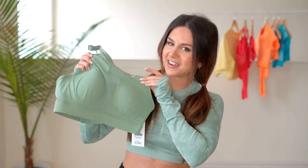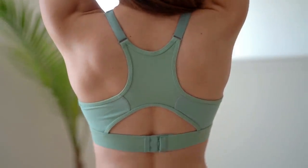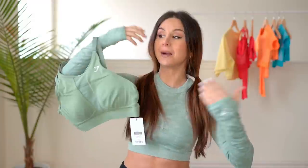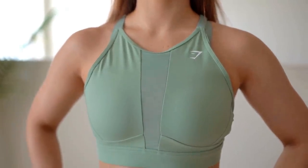We have the high impact sports bra in dusky sage — gorgeous! This is totally high impact, you can feel it. There's no removable padding; it's kind of stiff but when you wear it, it feels really nice and supportive. I chose this color because I love that sage green — it compliments my skin. I really like the breakup of mesh in between, and I really love the feeling of a high neckline. I either like low cut or high — not a big fan of in-between sports bras.